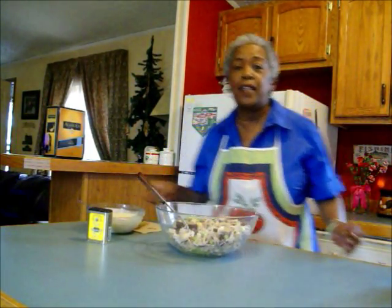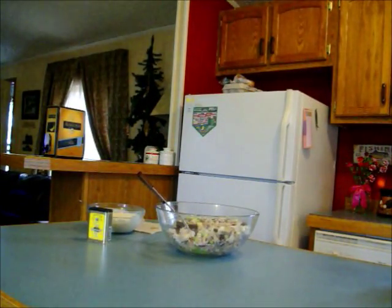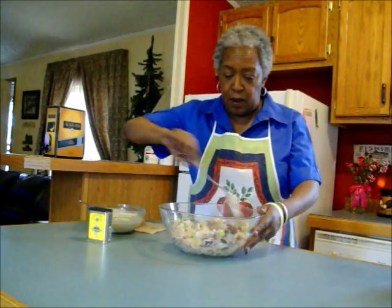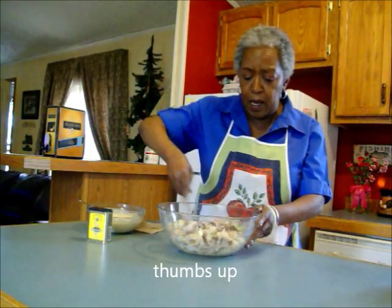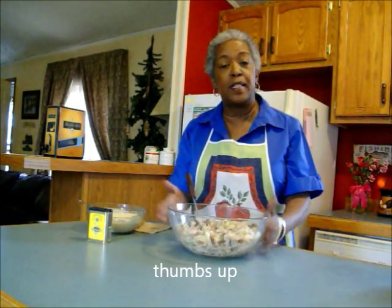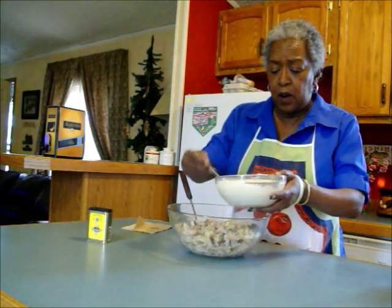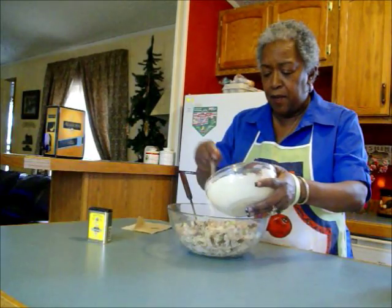I have someone at the door — let me just go get that. Okay, I'm back. That was my tree service; I'm having a tree removed in the yard. So I'm mixing my chicken, onion, celery, and golden raisins.